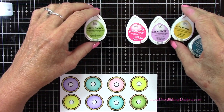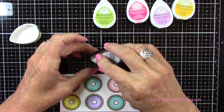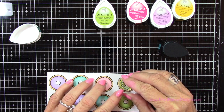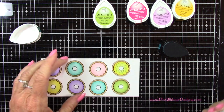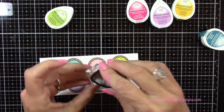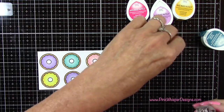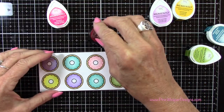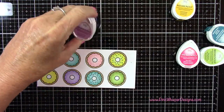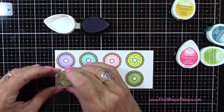So I'm just going to kind of alternate these colors, mix and match them, and stamp those sprinkles right on top of all these donuts. This is really fun to do — this just brings these little donuts to life. I'm just mixing and matching all these colors here. I will list all the colors for all the products I'm using today down below and also on my blog.